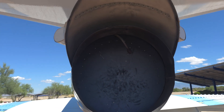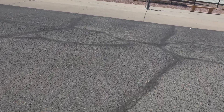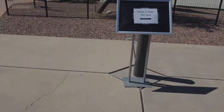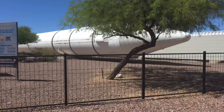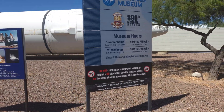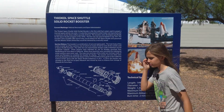There's one of the recoverable boosters. I think it's a Titan II missile. Could be the space shuttle? What's it say? Solid rocket booster for a space shuttle. Oh, congratulations — nailed it.